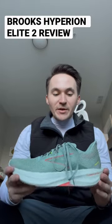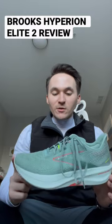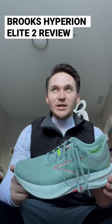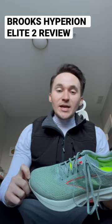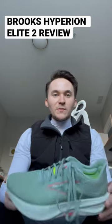Today's going to be my first run with the Brooks Hyperion Elite 2. This is Brooks' race day shoe, made for quicker runs. I'm going to be going on a tempo run today, about week 8 of my marathon training, just trying to start breaking these in so I can hopefully wear them on race day.